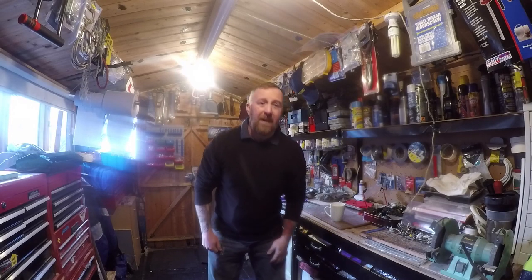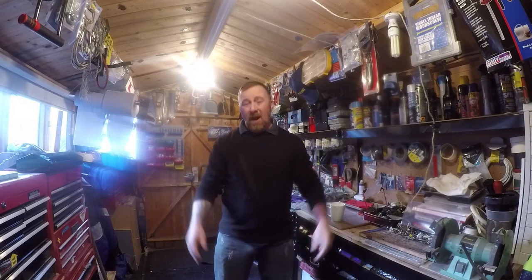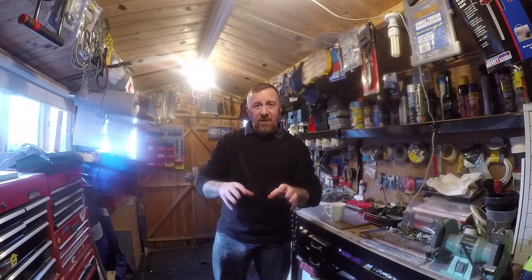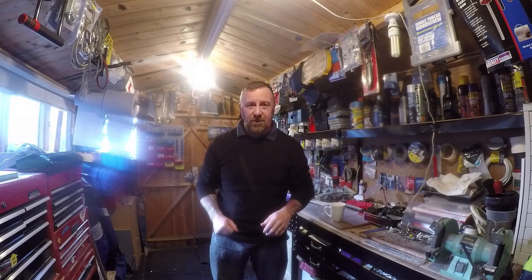Hi, Mark Savage here. Welcome to Light Bites and welcome to my channel. Over 400 videos on everything you need to watch. Type in Mark Savage and then what you're after and hopefully you'll find it on my channel.